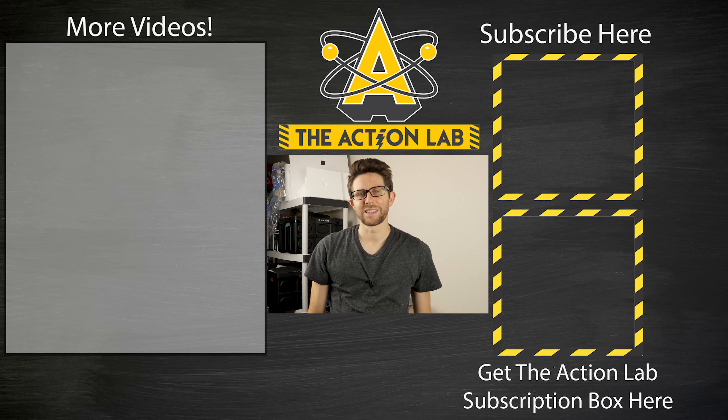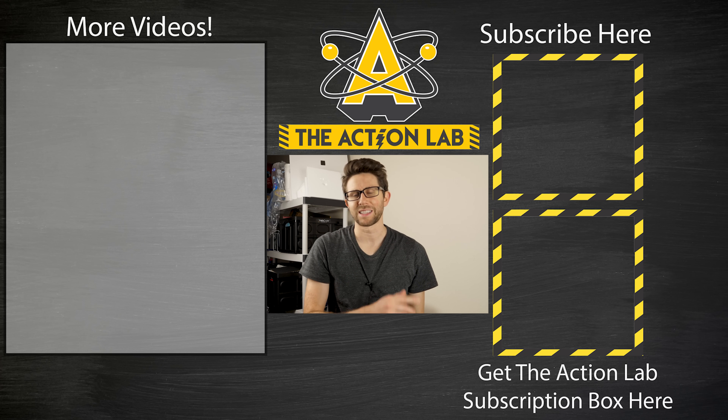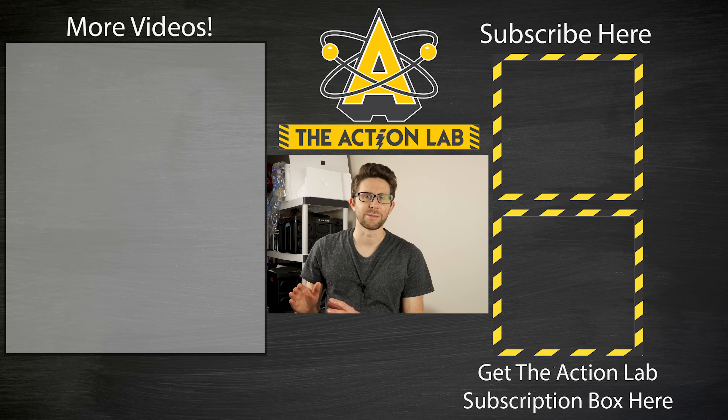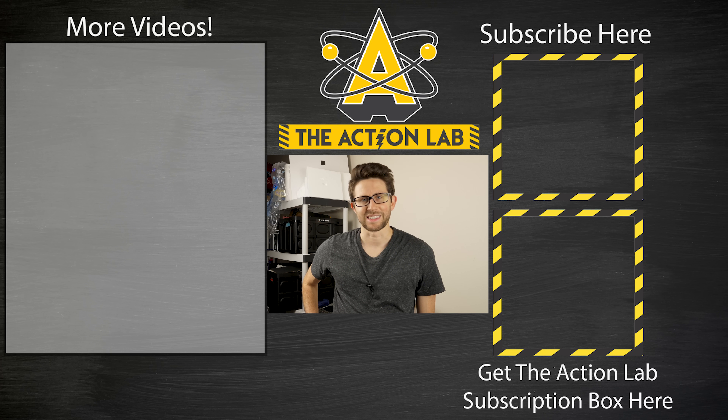Well, there you go — now we know what happens when you bleach blood: it bleaches it. Thanks for watching another episode of The Action Lab. If you haven't hit the subscribe button, remember to hit it now and hit the bell to be notified of my latest videos. Leave me any comments or questions in the comments section and I'll try to get to them. Head over to theactionlab.com to order your Action Lab subscription box — if you get the box, you can do many of the same experiments you've seen me do in my vacuum chamber. Thanks again for watching and I'll see you next time.